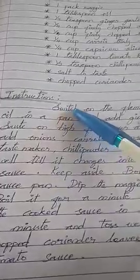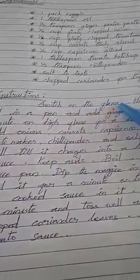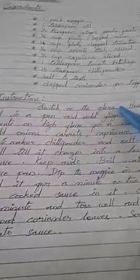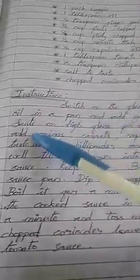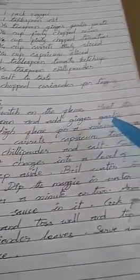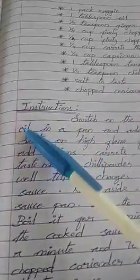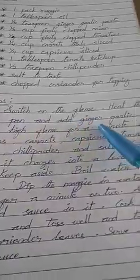Instructions: Switch on the flame. In Tamil, 'adupu.' Switch on the flame. Heat the oil in a pan and add ginger garlic paste.